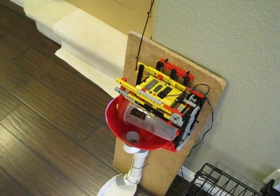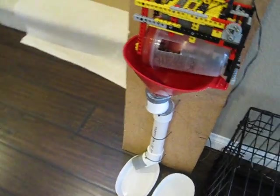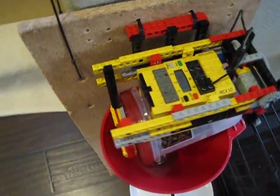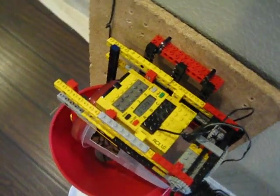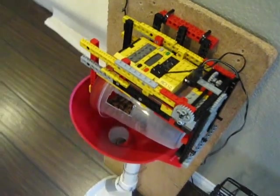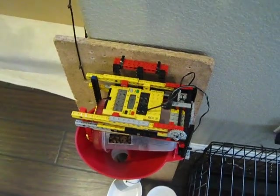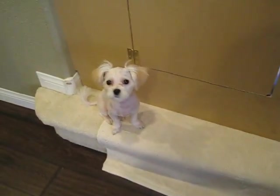Hello YouTubers. This is my homemade automatic dog feeder. I built this with a Lego RCX — this is Lego Mindstorms. You can program this to work with your computer. You put a program in it and send it over wirelessly. Then this runs a program that I have set to feed our dog Snowball.